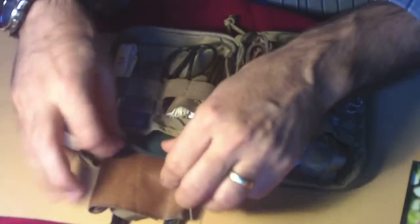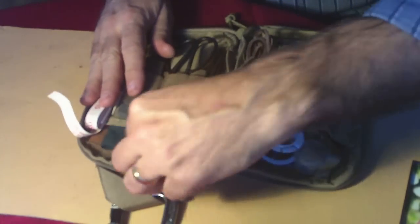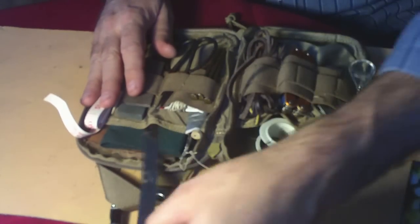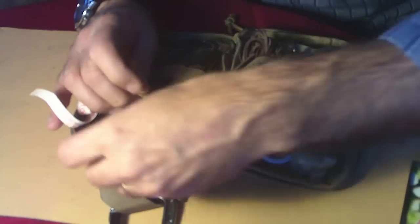Over on this side I have some leather material, some nylon green canvas type material, a small 6 inch ruler. That's all on that side underneath there. Some safety pins are buried under there. So that's that side.